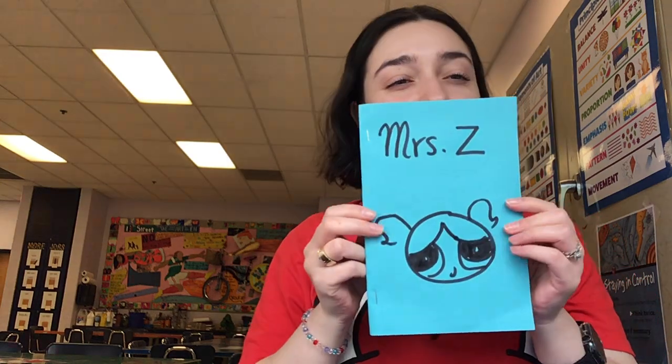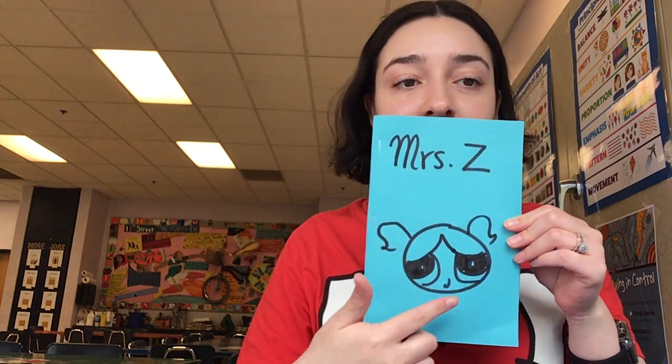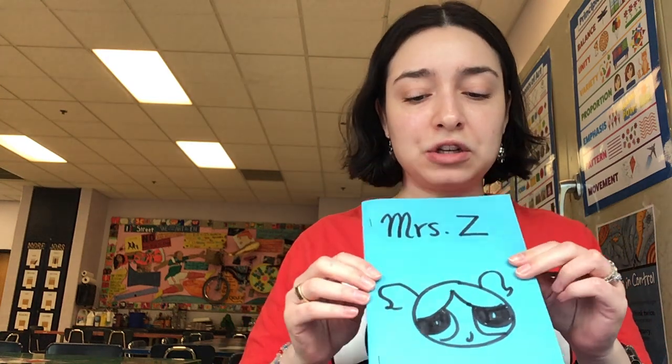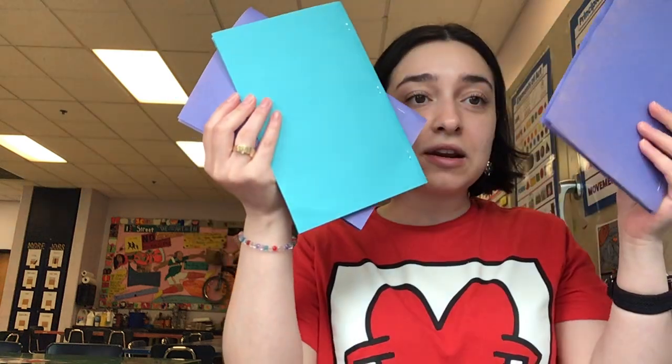And we're all done! Now it's going to open up and nothing should fall out. The last thing you need to do is customize your sketchbook — everyone's sketchbook should look like their own. Mine has my name on it and a Powerpuff Girl. I plan to add some more cats, but I want you to really show me your personality through your sketchbook so I get to know you better. That's our sketchbook for today — I'm excited to make these in class. Let's create!